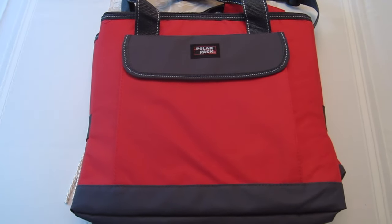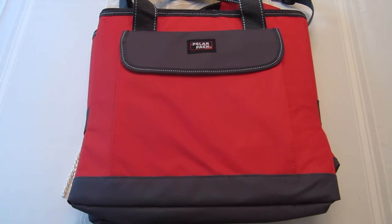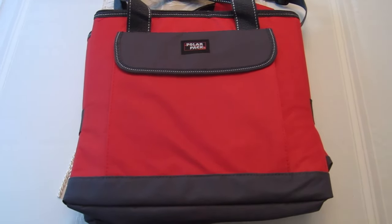When I was paying for this at the checkout, the cashier told me it was a great deal and that they get these in usually once a year when it's seasonal, and they go really, really fast. The only reason they hadn't gone yet was because they're in the guys' section, and they don't get as many guys shopping in that Marshalls — it's probably 75% women, 25% guys. So she said, get them while you can.